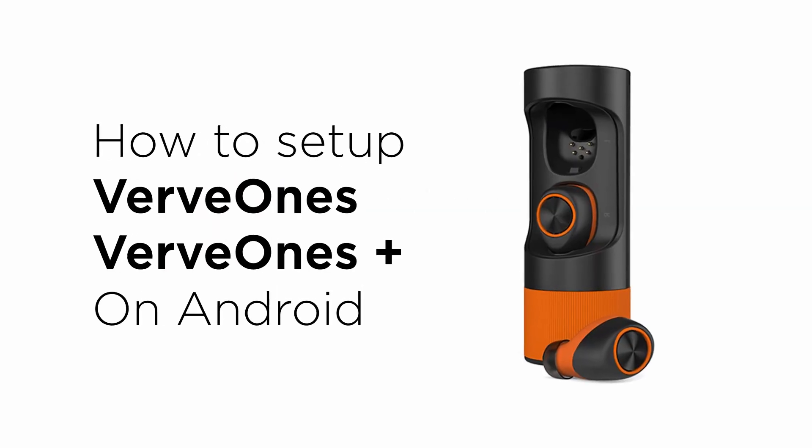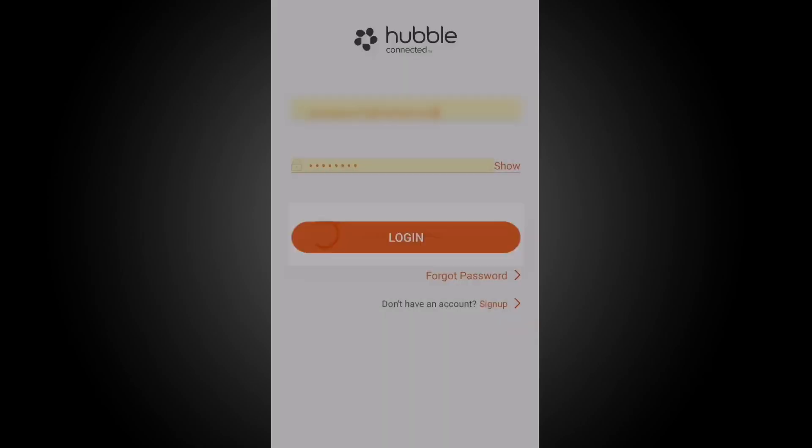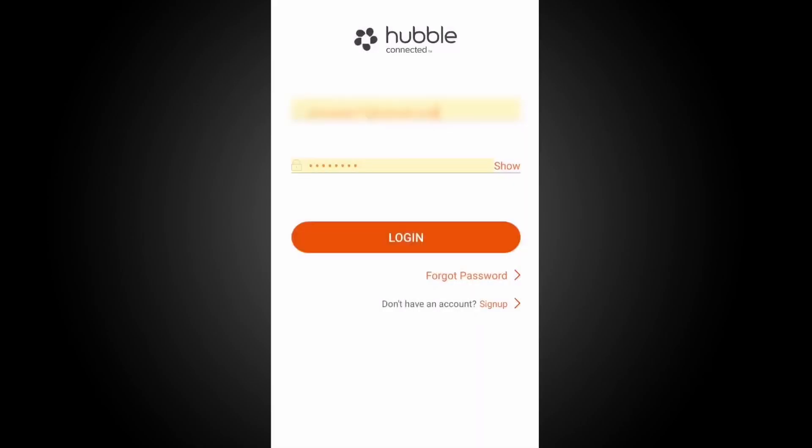Hello and welcome. This instructional video will serve as a quick start guide. If you already have an account, log in using your account information. If you do not have an account, click sign up at the bottom right of the app and follow the on-screen instructions.